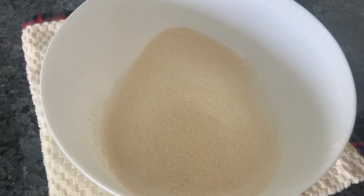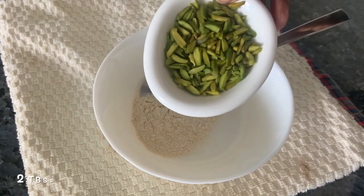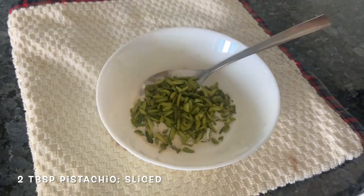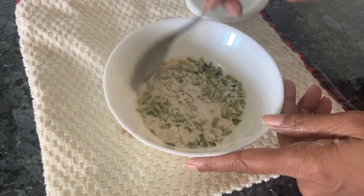What we're going to do is take some flour out and keep it in a bowl, just a little bit. Take some slivered pistachios and add them here — we're going to need this for the cake. We just coat them in dry flour and keep it aside.